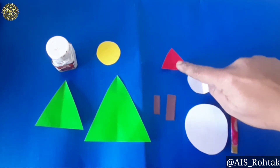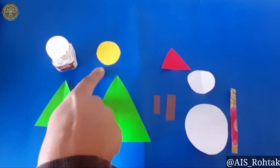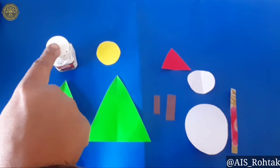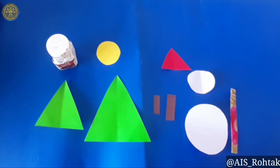One triangular shaped red color paper, a strip of printed paper, yellow color circle shaped paper, white watercolor, brush and favicol for pasting.